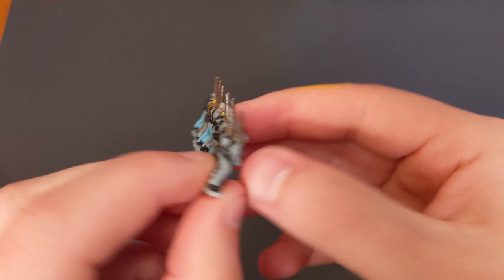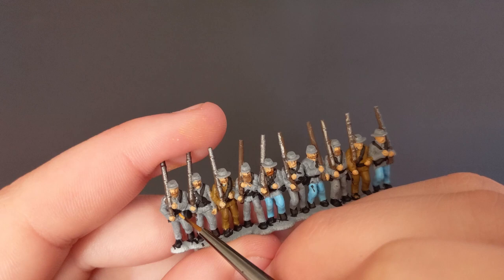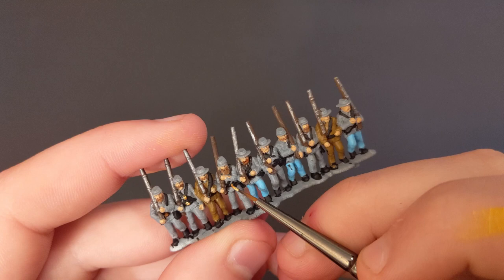Next, we're going to take some Greedy Gold from Army Painter and do all the belt buckles and knife tips. I like to take a thin, very small amount of paint to the edge of the brush and just lightly tap it onto the details. You really don't want to spill over here — it's going to be hard to cover up.